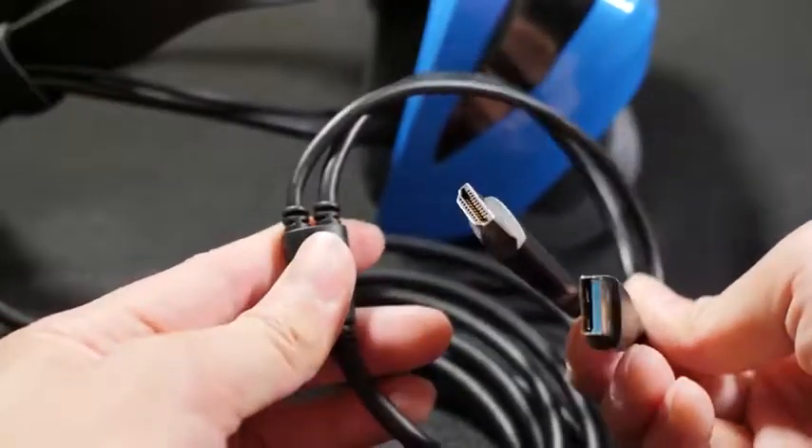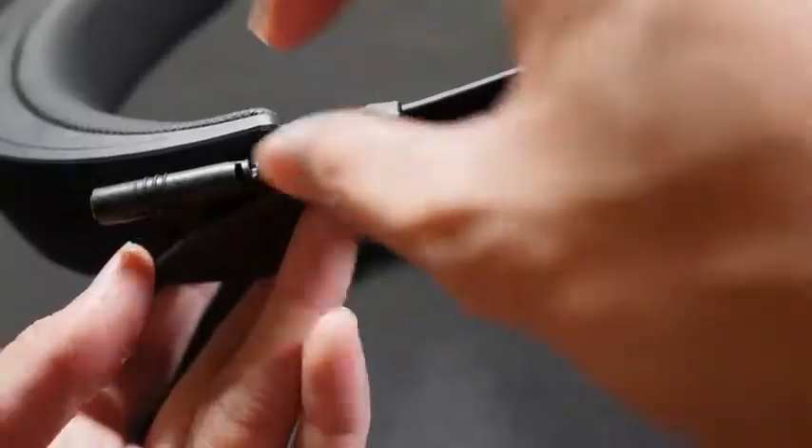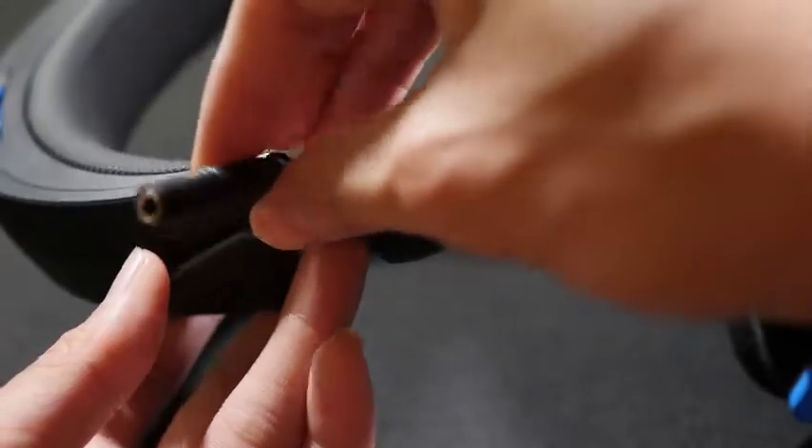For the connection, there's HDMI and USB. I do like how these two become one cable, so it's very clean when you are connecting to your computer. On the side there, you do get an audio jack, which is for your headset.